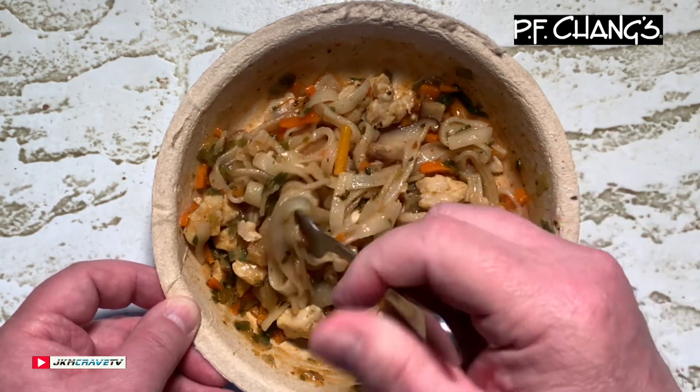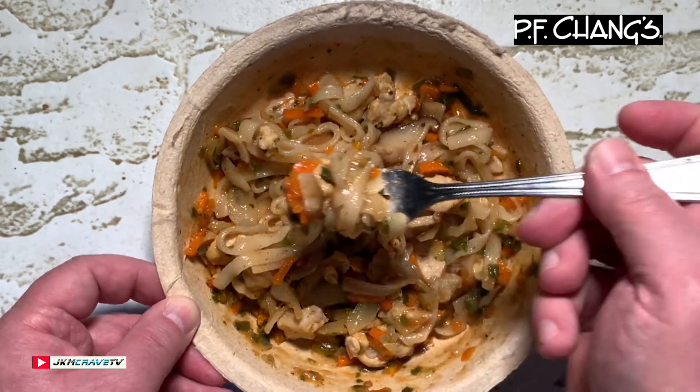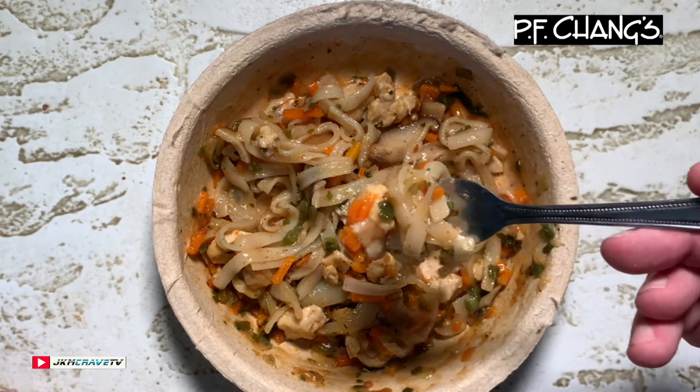Very, very appealing to the eye — done really well for a frozen food item, guys. And for three bucks, how can you actually go wrong? All right, one more bite, and we're going to give it a rating.